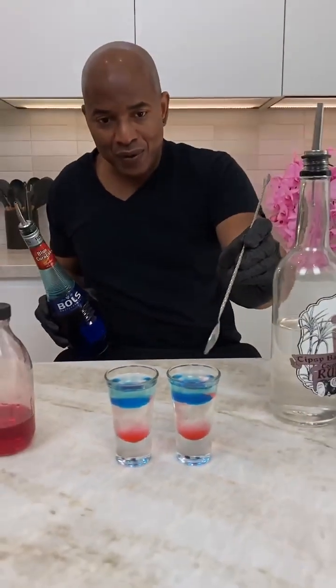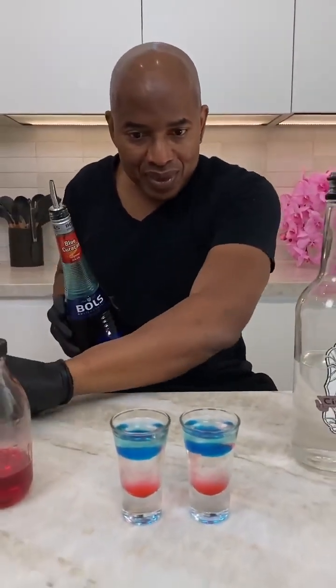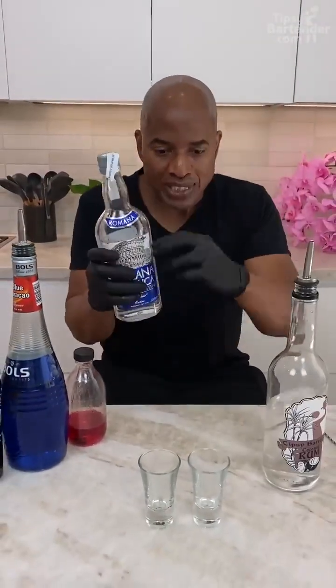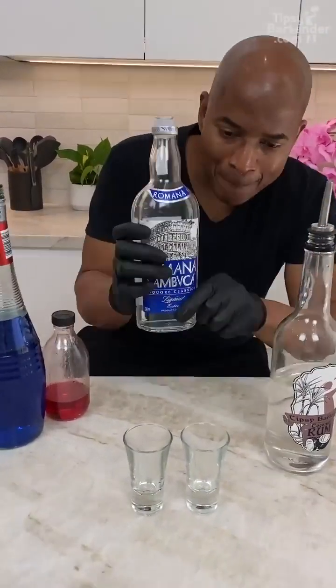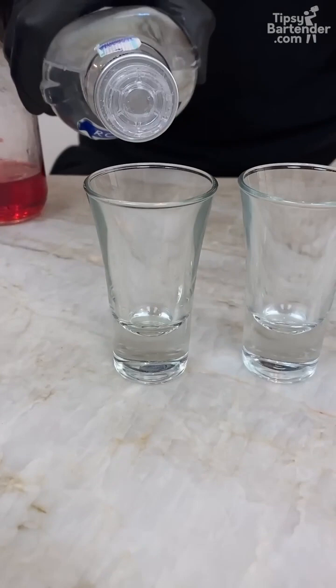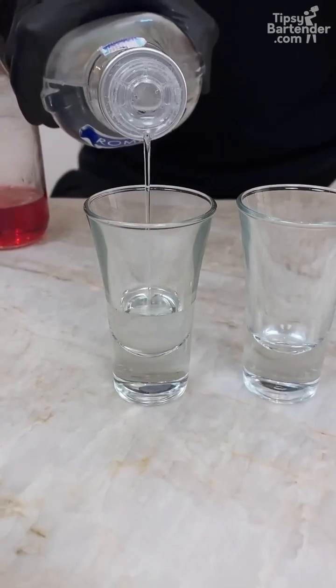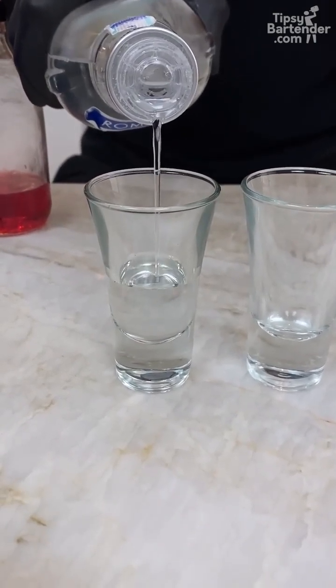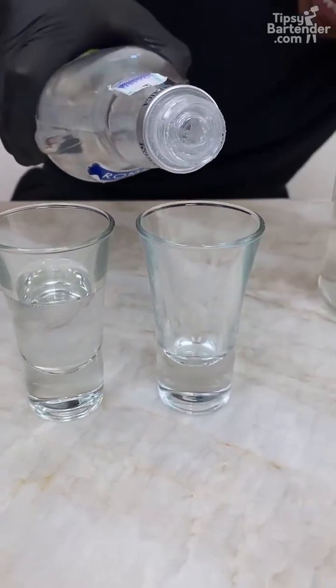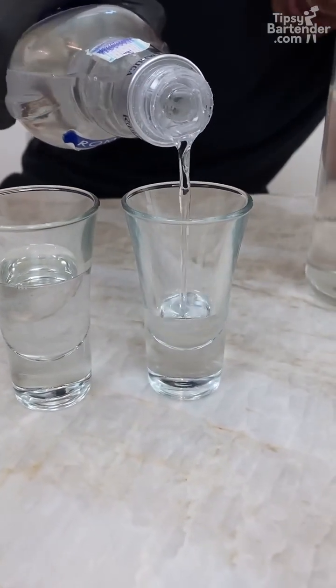This one is called Heaven and Hell. We start with some Sambuca — it's pretty dense at 42% alcohol and we can get more than an ounce. We want a nice little flow, somewhere around about there. Now the crazy part is we can float some rum on this.